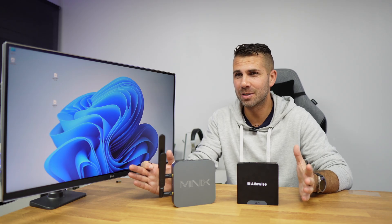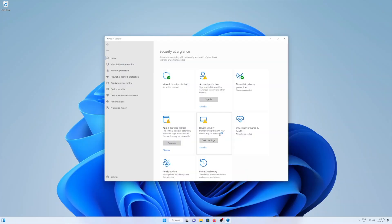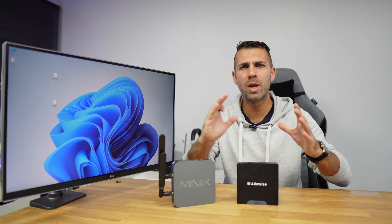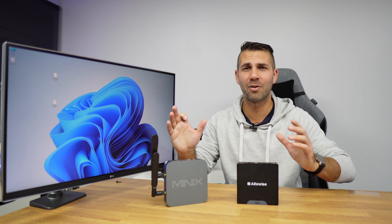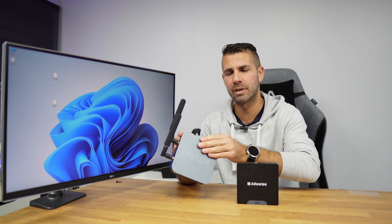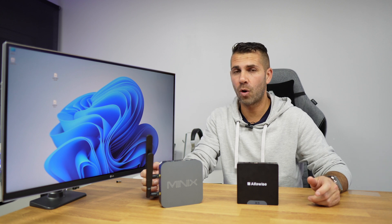If you are worried about security, the NT Dev team maintained everything. I was also concerned about updates, but I was really happy to see that we have normal Windows 11 updates — great news. In my opinion, it is totally worth using Tiny 11 not only on really old machines but also on machines with 4GB of RAM, since it works a lot better without the bloatware and occupies less space.